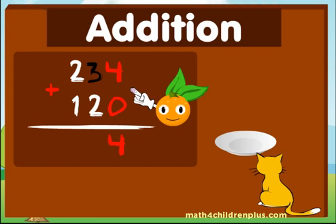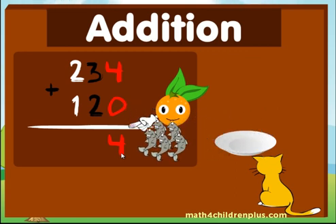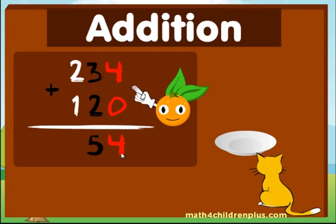Next, take the three and add the number below it. Three fishes plus two fishes equals five — five fishes! You did it! Good job!